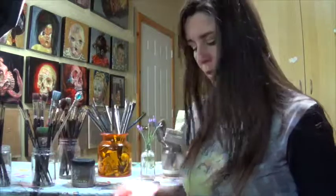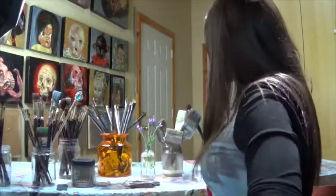When they're dry, they go in jars. That's for oils. For acrylics it's a little bit different, but much the same. These are my acrylic brushes — most of them.